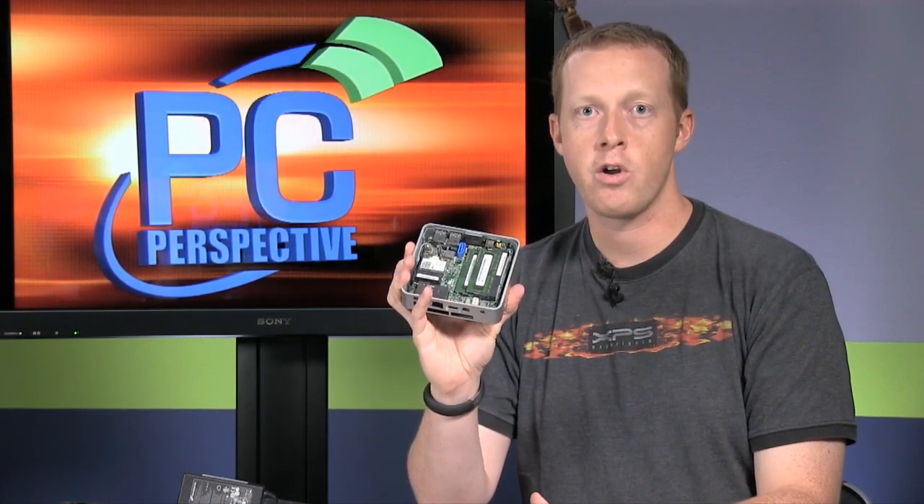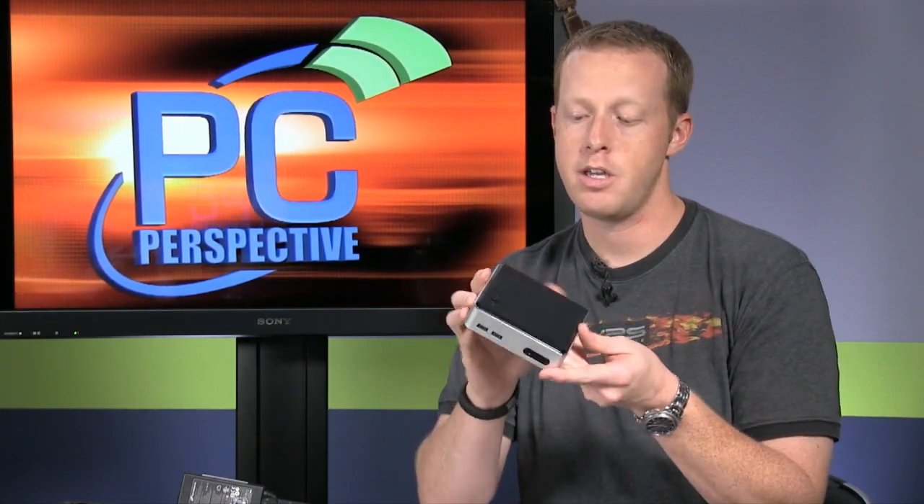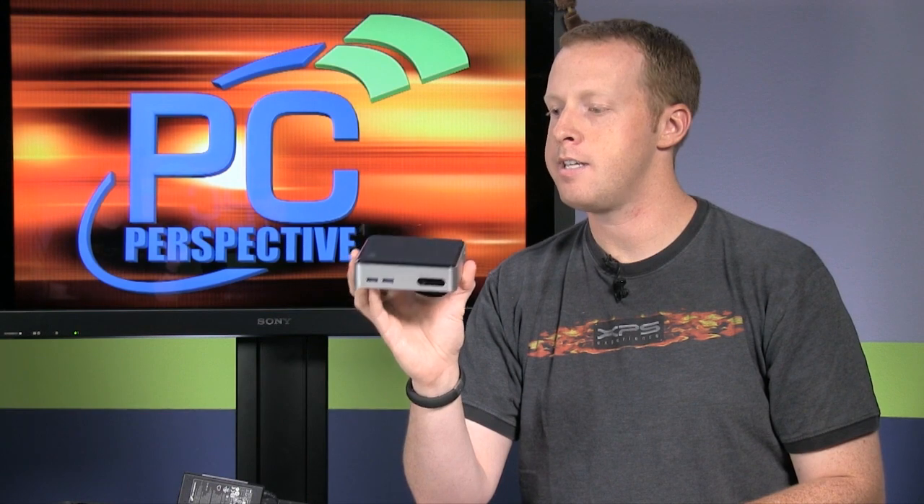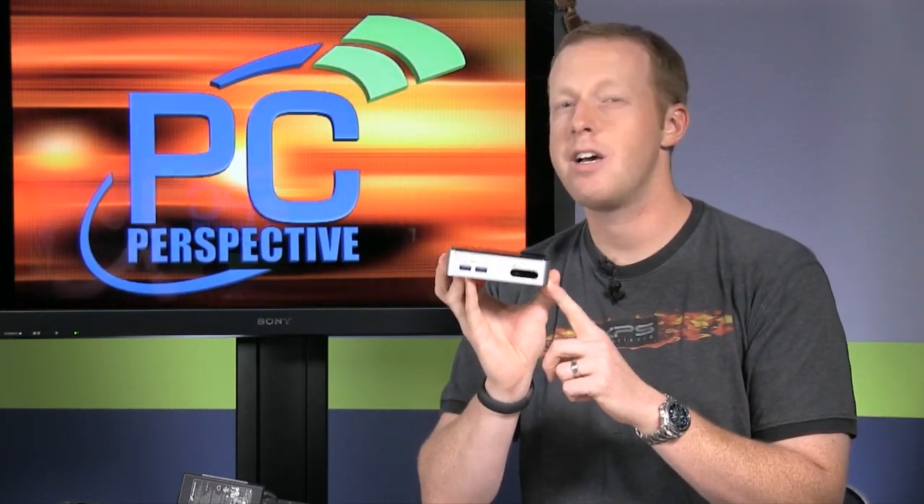So if you go to PCPerspective.com, you can check out the full article we posted about the new Haswell NUC. You'll see the benchmarks and the power consumption. Power consumption at idle is about 8 watts, and the highest we were able to get it was somewhere around 28 watts doing CPU and GPU at the same time. It's a really impressive little device. Pricing-wise, this is going to cost you $360 for the bare-bones unit. As configured for our testing, you're talking $200 for the SSD, $35 for the wireless card, $65 for the memory — another $300 — so you're talking $660 for the entire package. That's not really cheap when you start getting into small form factor computers, but considering the amount of performance you get, it's definitely worth considering. Check out the full article and thanks for watching.